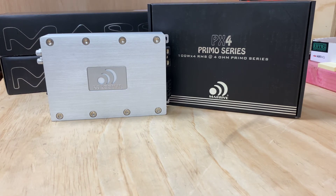If we actually look at the specs on this, which I was pretty impressed with — it's 150 by 4 at 2 ohm, 100 into 4 at 4 ohm. You can also bridge it into a 2-channel, which will give you 300 by 2.